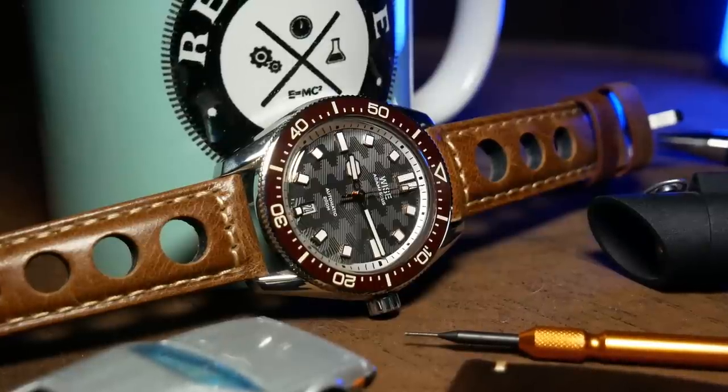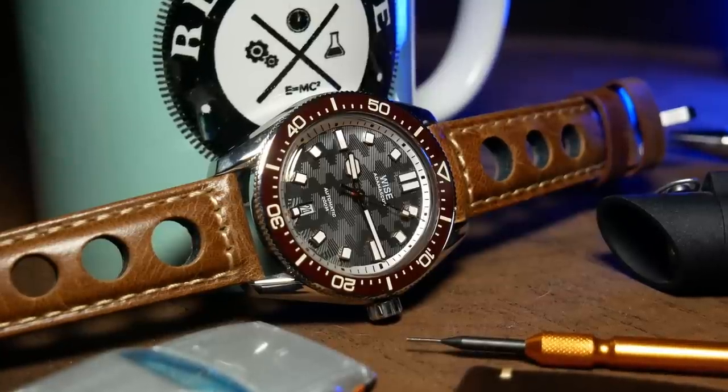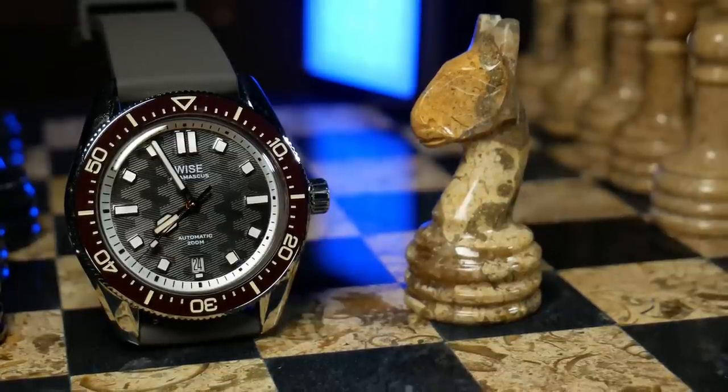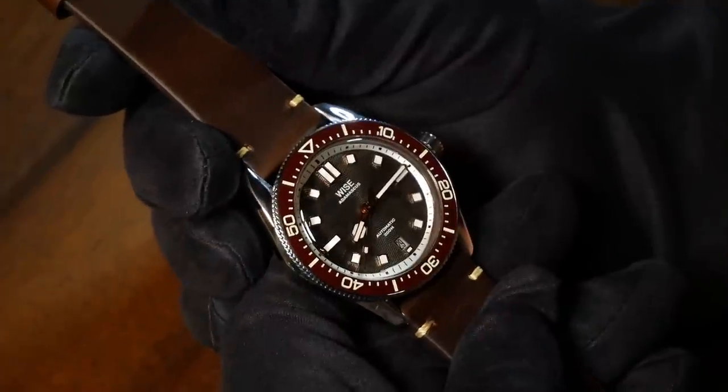We'll touch back on this in a little bit. Before we really get into the details, I need to give you one quick disclaimer, which was that this watch was provided by Wyze, and they're not asking for it back — hence that promotional tag at the beginning. Now let's talk specs.